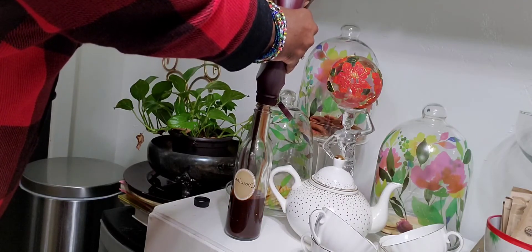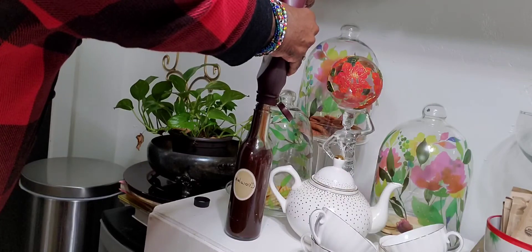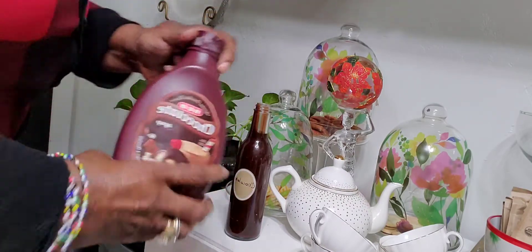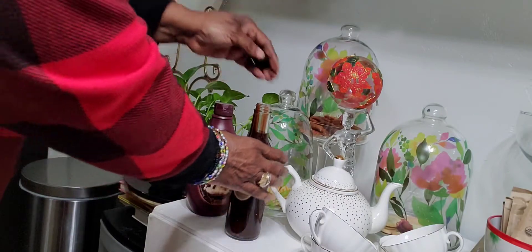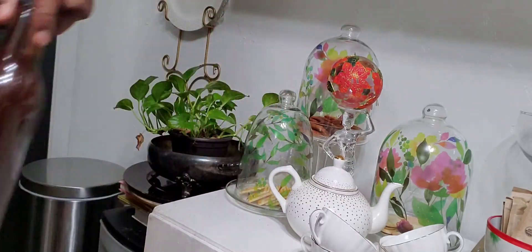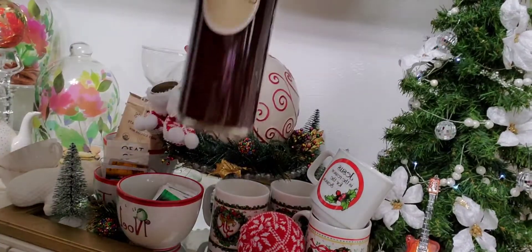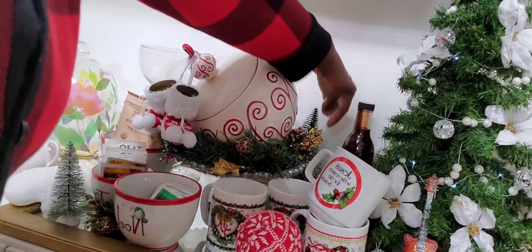I kept this bottle from something and made a little label and put the chocolate syrup in it so it could look really cute on the hot chocolate bar. The chocolate syrup came from H-E-B, the grocery store in our area. I filled up two of these bottles — this one is the regular hot chocolate syrup. My husband can't have the sugar, so I didn't want him drinking from that one because he will.